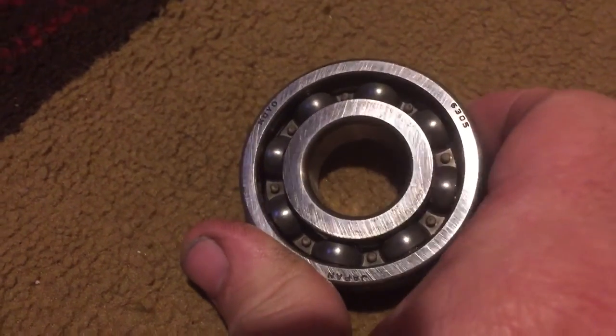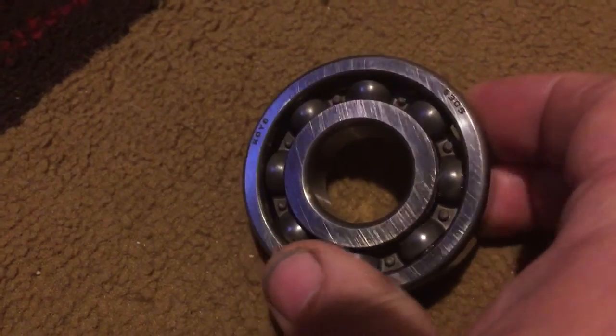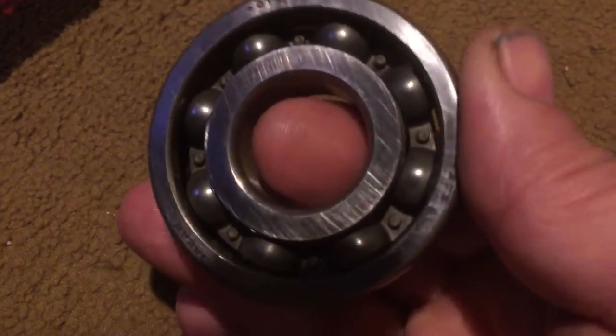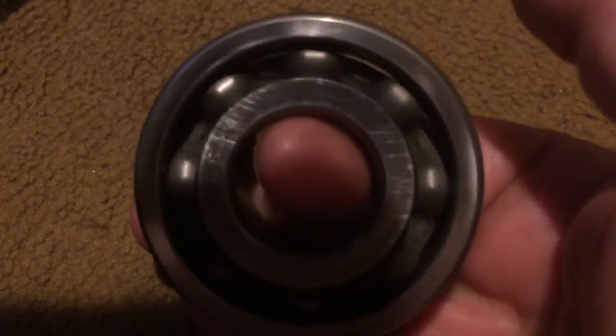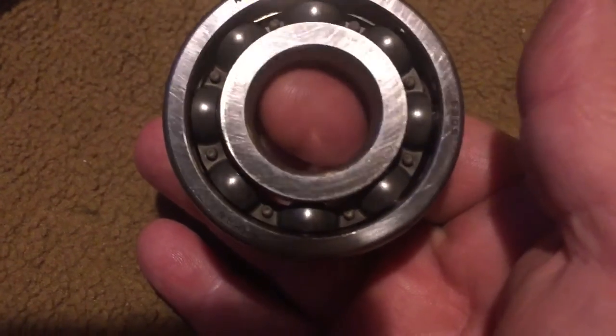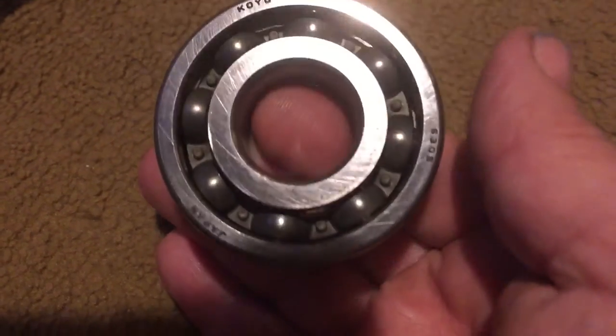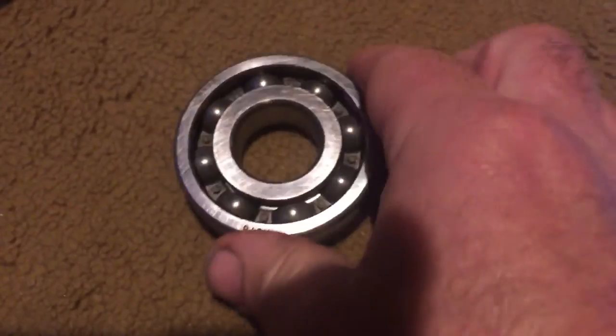I'm making this little video to hopefully help diagnose a problem before it gets as far as it did on me. If you own a Kawasaki shaft drive motorcycle — 1500, 1600 — I'm not sure if the 1700s had shaft drive or not, but mainly I think all the shaft drive models got the same gear case on it. This is the first signs of this bearing going out.